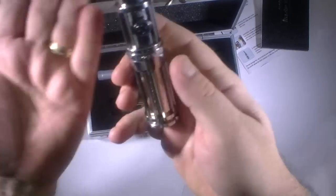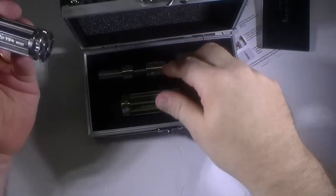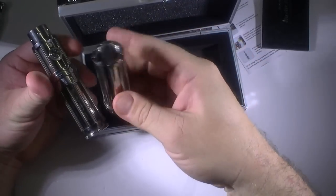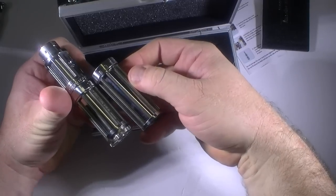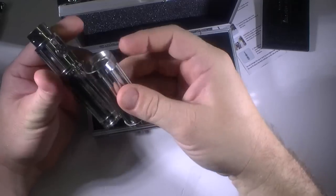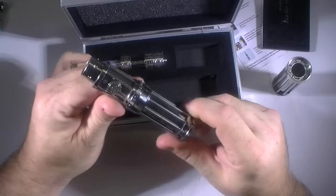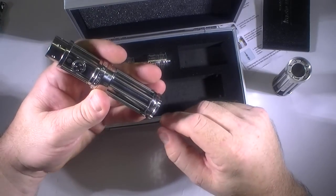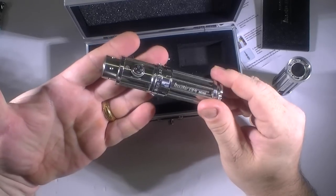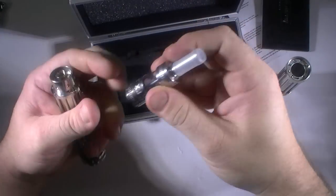So basically we have the 18350 battery in the smaller tube, and the longer tube takes an 18500. There's no 18650 option unless there's some kind of modification, but I don't think it's designed for that. Which is kind of unfortunate considering that pretty much anybody who would buy this already probably has an 18650 laying around somewhere.